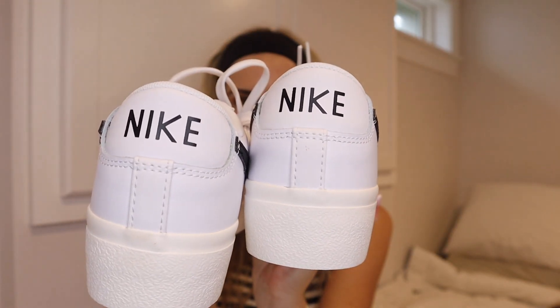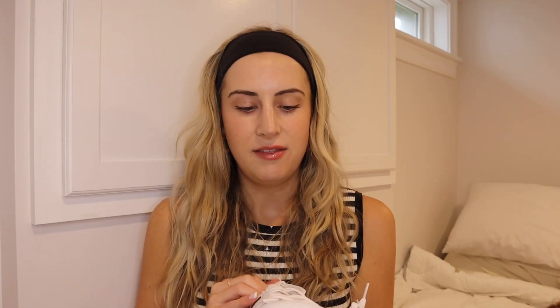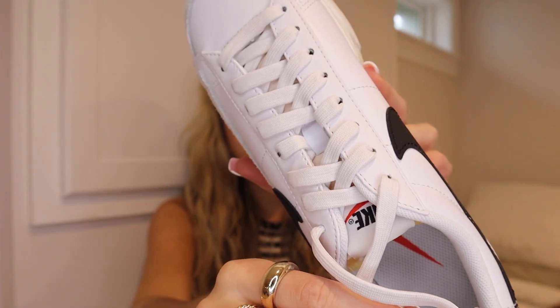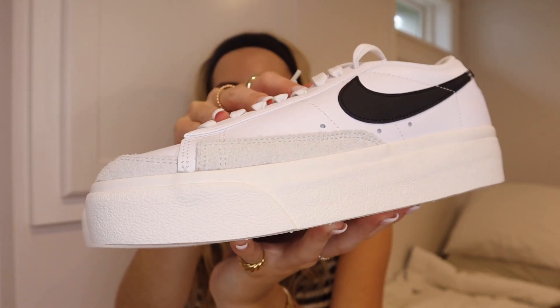Each shoe has Nike on the back with nice crisp lettering. I really love that font — it feels very clean. And then the laces. Laces are such a big deal for me because cheap laces, you can tell they're cheap and not good quality. These laces actually look really nice. The lacing is very tight the way the shoe is tied up right now, but I like that they give you a good amount of lace to work with.